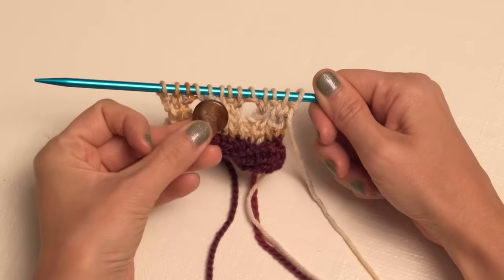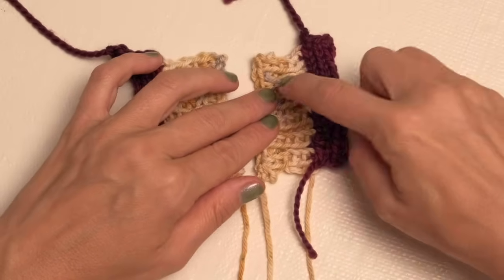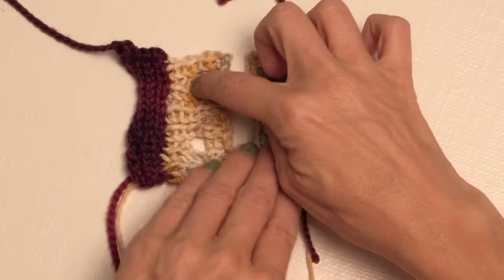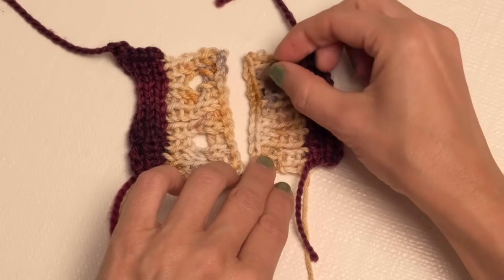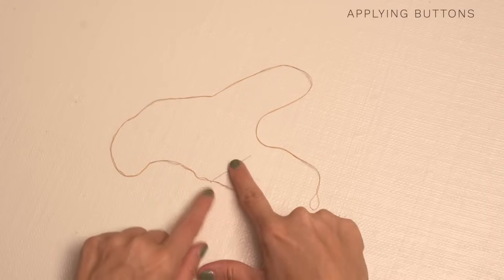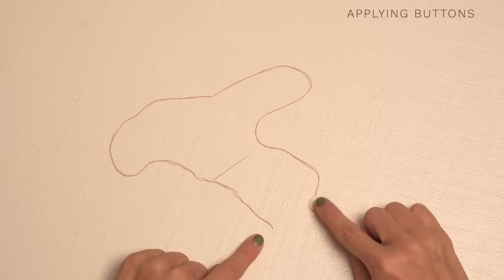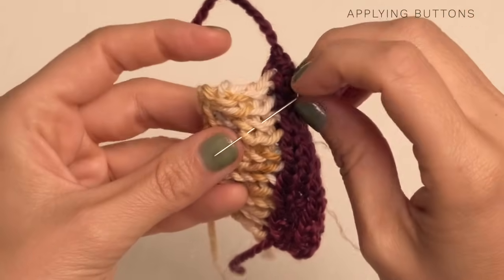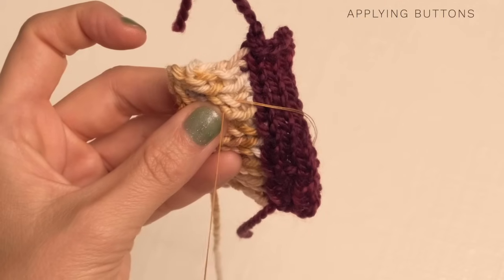We're going to show you how to apply these. Here's our buttonhole band, and here's our button band. We just want to make sure that our buttons are going to be lined up with where our buttonholes are, of course. Go ahead and mark those on your button band. To get started, you're going to grab a needle and some thread, and you should thread your needle double, so your loose ends are here and your loop is over here. To begin, go ahead and grab some yarn where you want your button to be, and we're going to secure our thread to that.